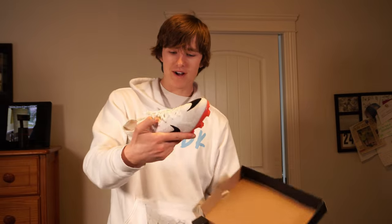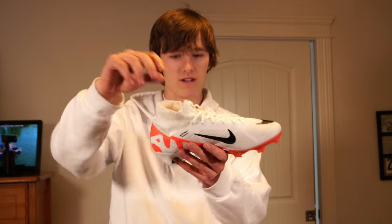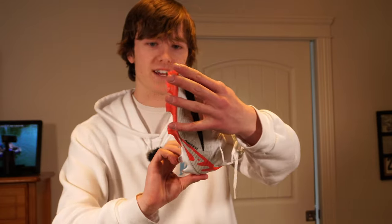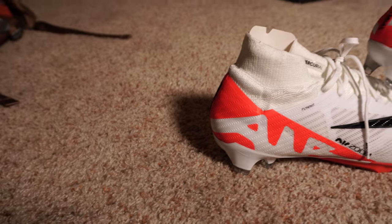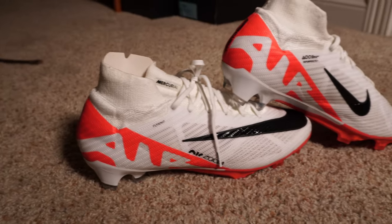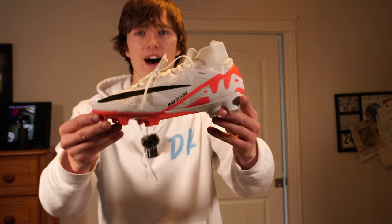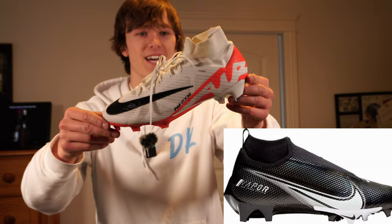All right, our seventh pair. This one's all beat up too — it looks kind of ugly, but Mercurials. Some Super Flies. They're brand new — they still have the cardboard on the inside. Those are crazy looking. Those almost look like American football cleats, I'm not going to lie.